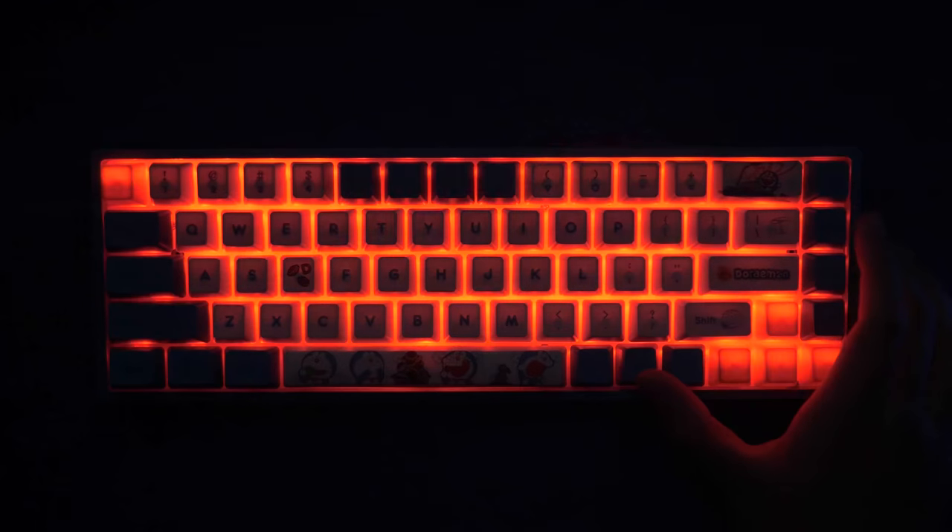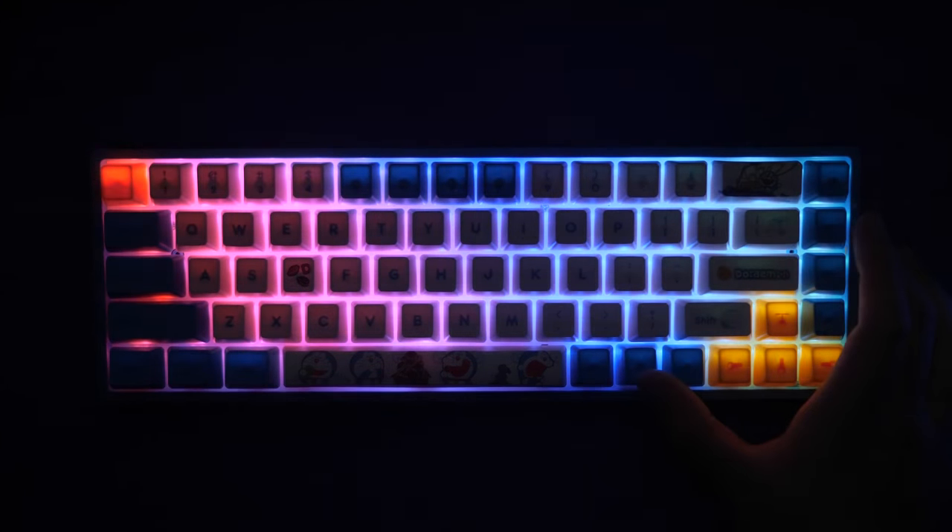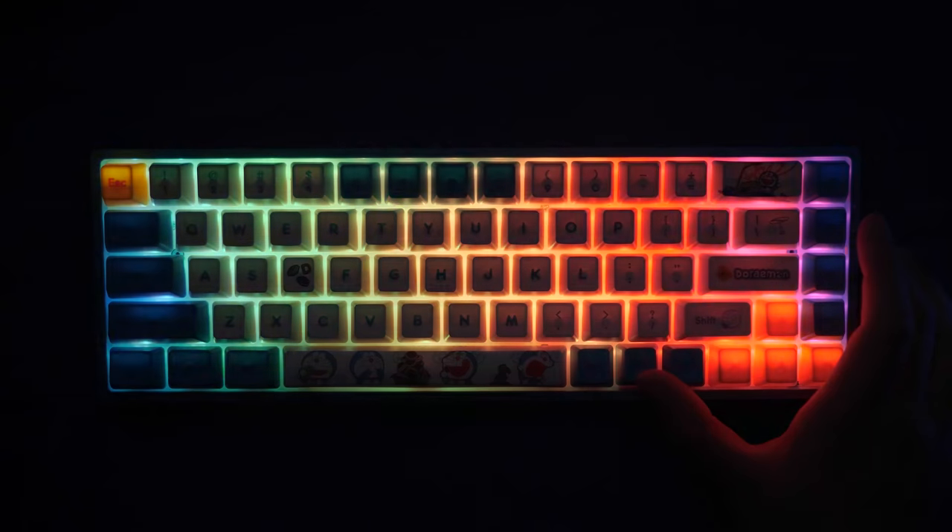As for features, this keyboard comes with RGB lighting with onboard controls where you can change the effects, the colors, the brightness, and the speed. Unfortunately, this keyboard does not come with software, so you can't make custom lighting profiles, you can't make remaps, and you can't make custom macros. So if that's what you're looking for, then you'll have to look for another keyboard.